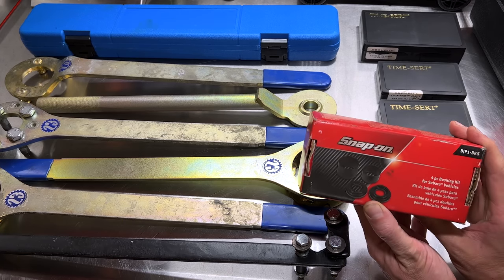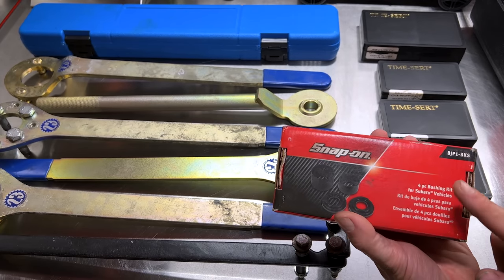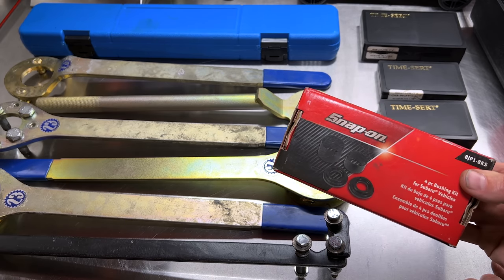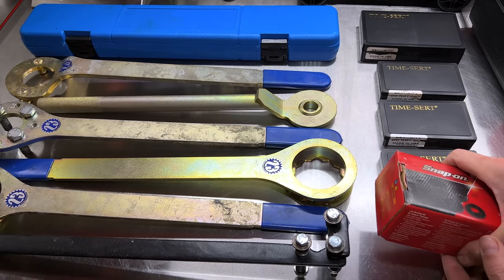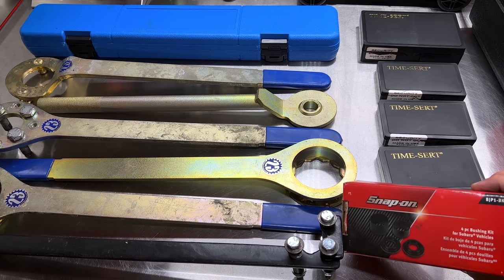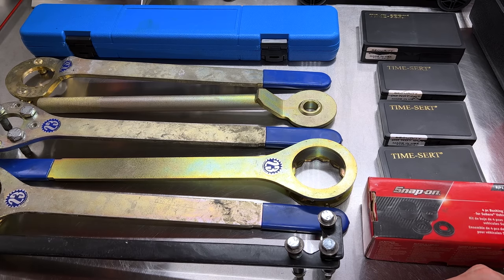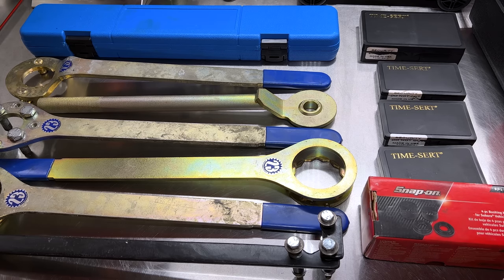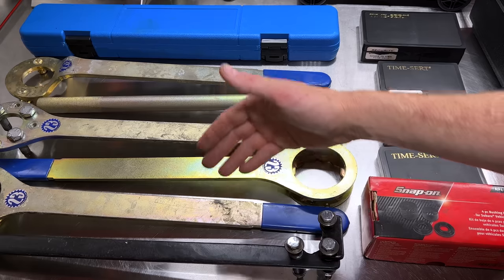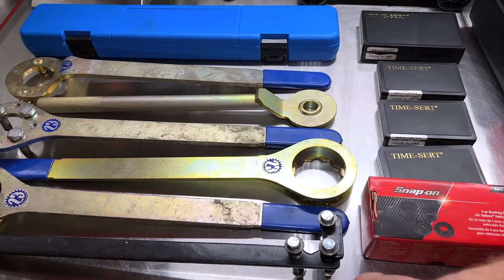Down here is a Snap-on BJP1BKS — we've used this in past videos. This is an adapter set for Snap-on's ball joint press set that allows you to press in and out lower control arm bushings on Subaru vehicles. It's pretty much useless without the nearly thousand-dollar ball joint press, but I included it because there are Subaru techs watching. Most of the time people are just replacing the entire control arm instead of the bushing, but I do replace bushings for customers.